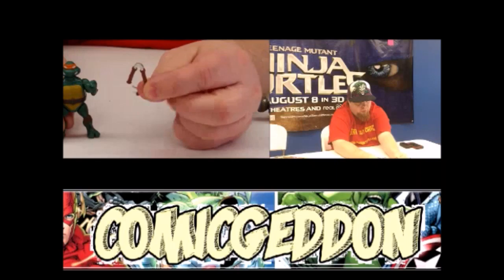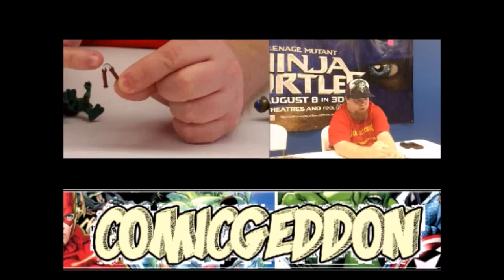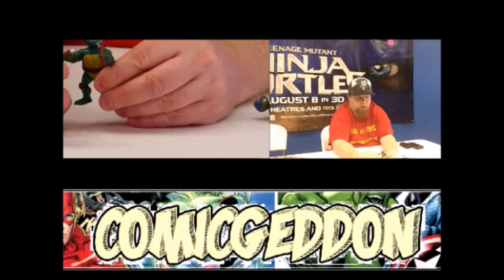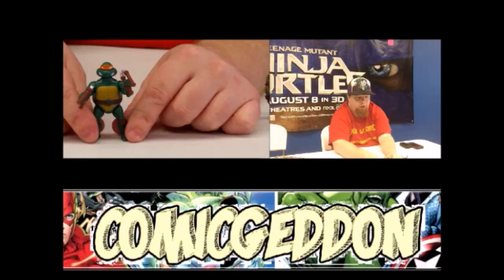Each Turtle figure comes with their signature weapon. I want to note that this is the first time I'm aware of that the Ninja Turtle weapons are not a solid color — these are actually painted. You'll see the silver for the chain and then the brown handle. Usually it's just a single color like a solid brown. These fit right in the hand and just clip right in there. I will warn you these weapons have a tendency to fall out of their hands. Also, there is no spot on the belt to hold their weapon, so they are permanently in their hands if you wish to display them that way, or you can just take the weapons off.